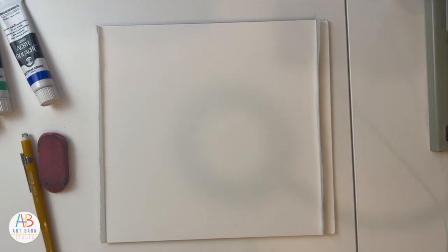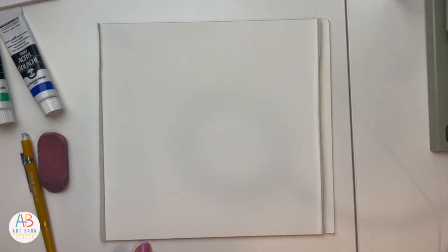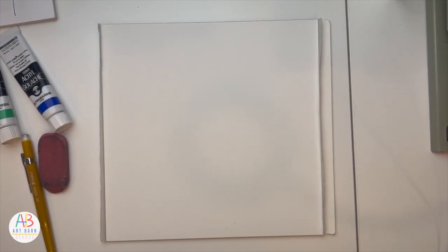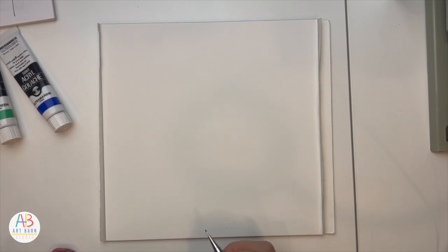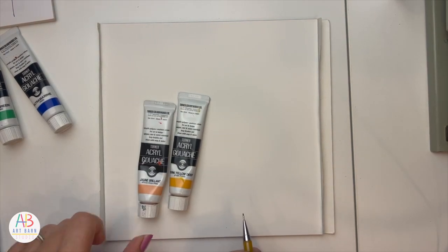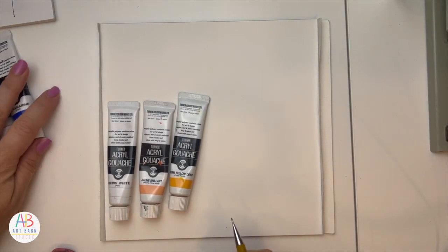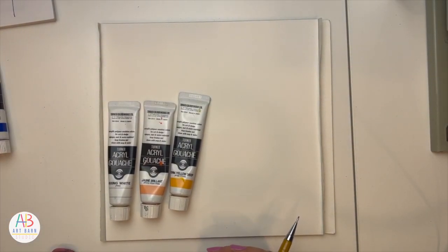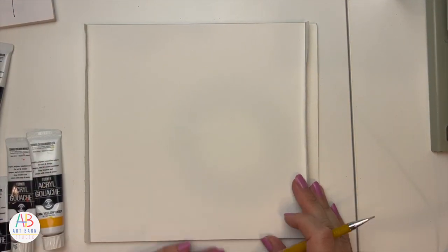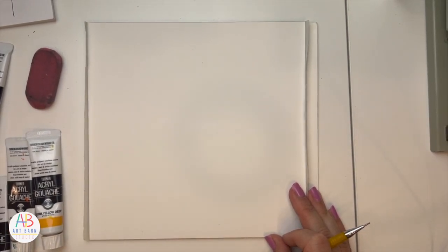I'm going to start off with the candy corn, even though I said don't worry about going in order — there is no order. I still want to start there. I have my paints, though I need to grab a plate. Candy corn is orange, yellow, and white, so that's what I'll be using. Go grab your art supplies and join me as we draw our candy corn — I'm doing a cute version, like always.